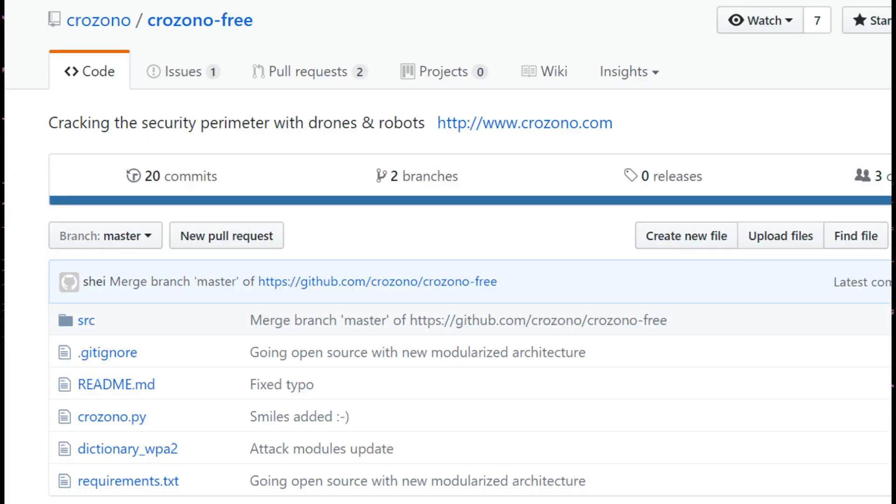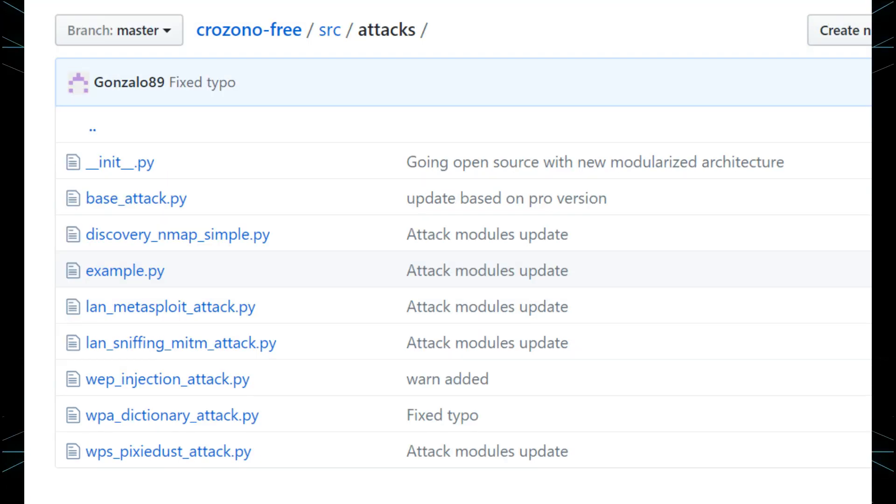Crozano is an open source framework developed in Python. Its aim is to perform the repetitive tasks of penetration testing from the air or the ground, through drones or robots. It has the ability to decide by itself which attack to perform, with several attacks implemented for wireless devices and wired networks.